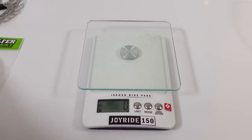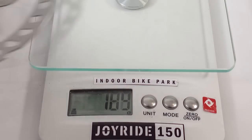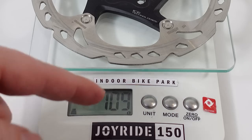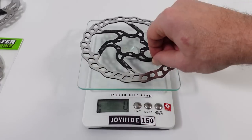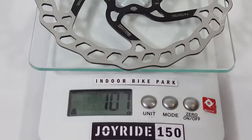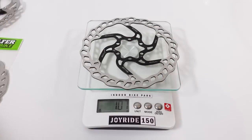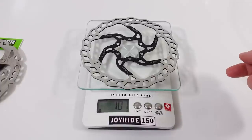For those interested in weight: the SLX comes in at 112–113 grams, the XT rotor at 110 grams — about the same weight. The Galfer is specified at 99 grams and comes up to 101 grams on the scale. So you're talking about a 10-gram difference between the SLX or XT and this Galfer Wave 1.8 millimeter version.